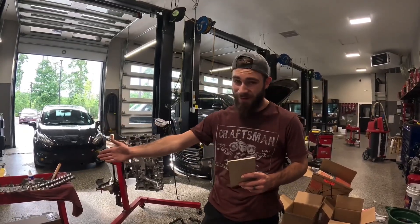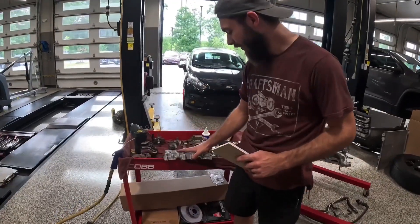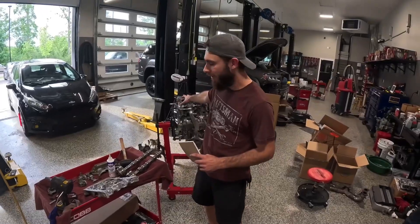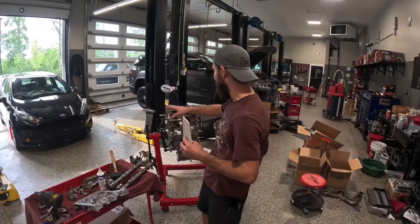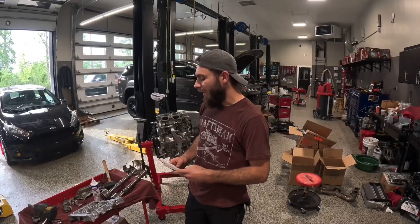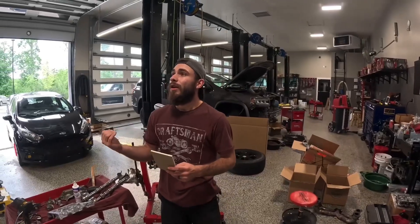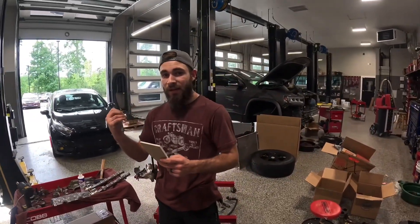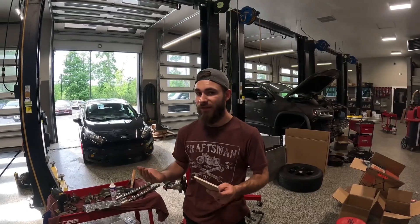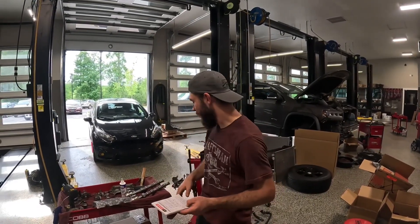I've cleaned all the RTV off all the parts on the cam carriers so we have a nice clean surface. We're going to do a dry install with no RTV because we're going to take it back off again. I'm going to randomly put shims in there, take measurements on every single one of them, and then subtract the amount it needs to be at to get what size shim we need.